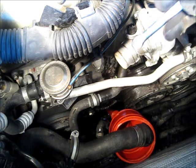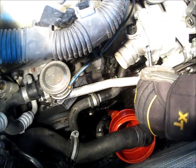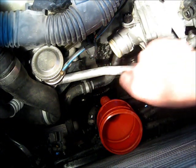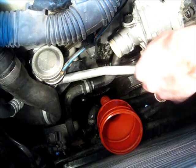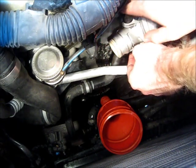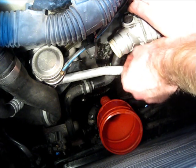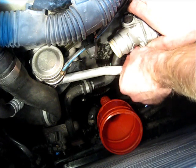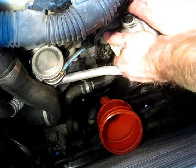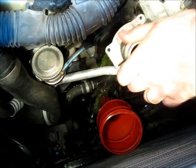Now use a 10mm wrench to crack these nuts, and then we'll begin to take the housing off. We've pried off the hose and removed the bolts — three bolts, one left. I've got my receptacle below waiting to catch the coolant. Wiggle, and there it goes.